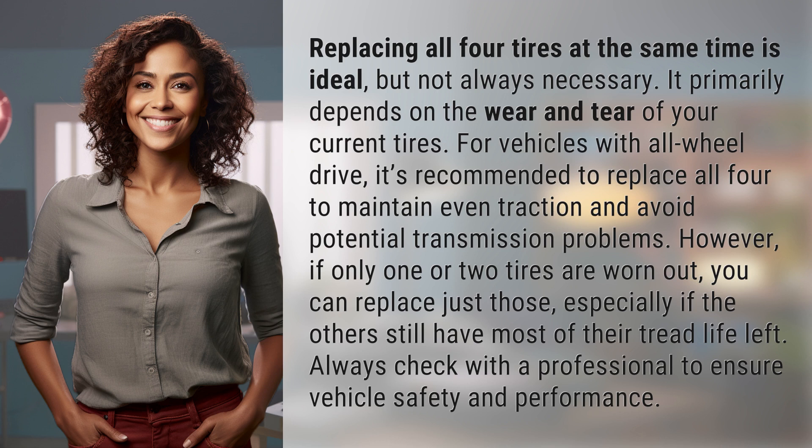However, if only one or two tires are worn out, you can replace just those, especially if the others still have most of their tread life left. Always check with a professional to ensure vehicle safety and performance.